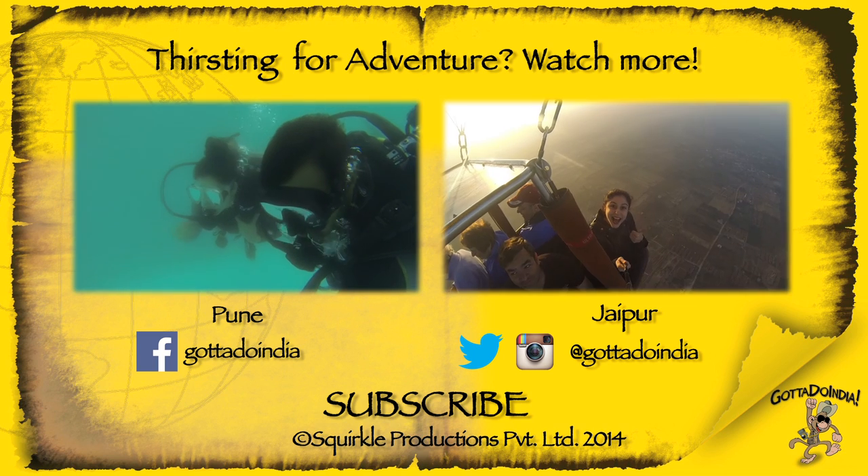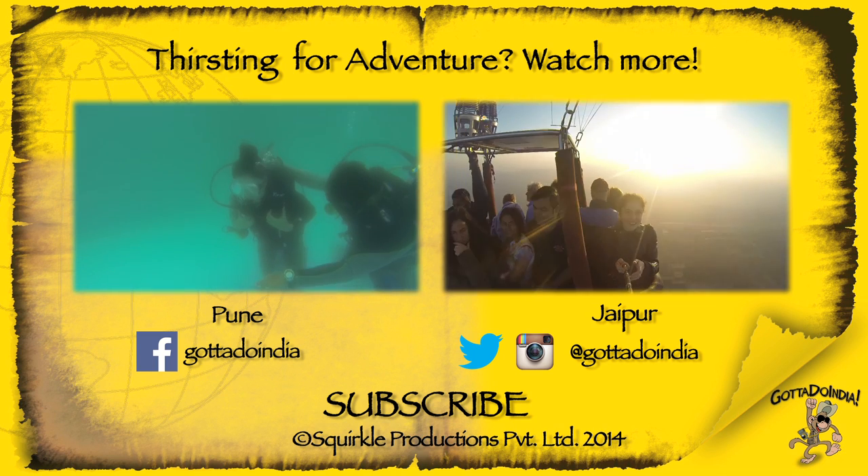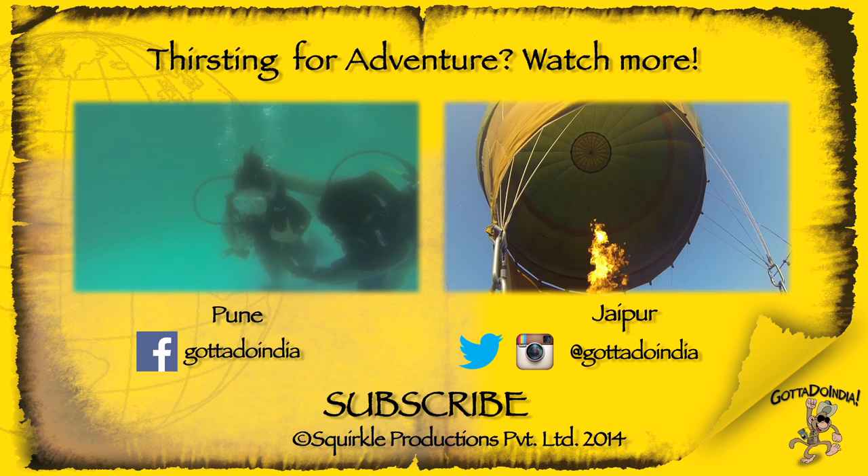So if you like this video, make sure you give it a thumbs up and also subscribe to the channel if you haven't. See you guys, bye.